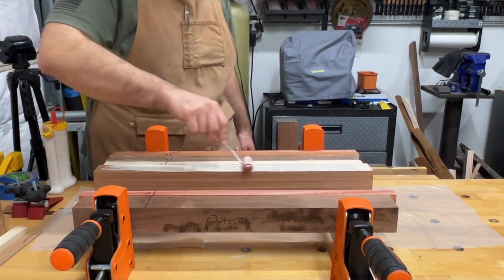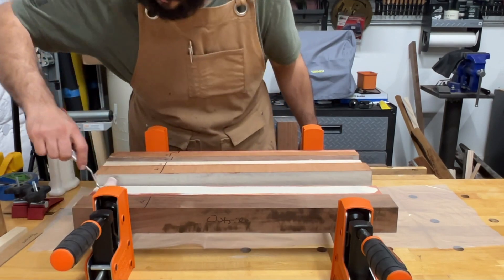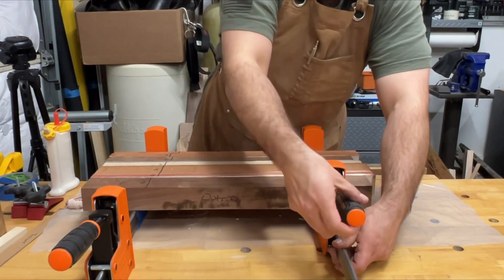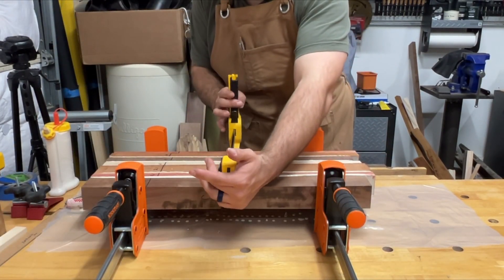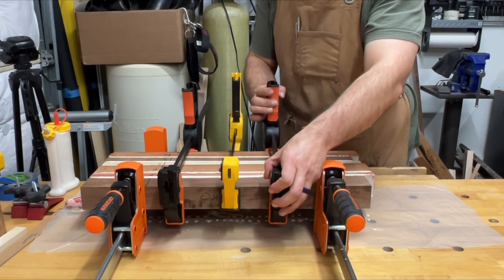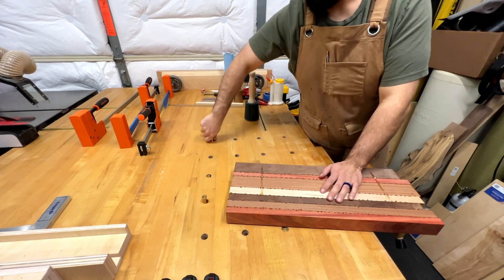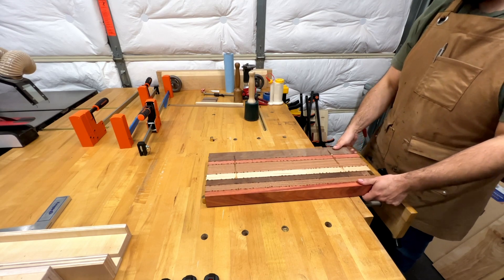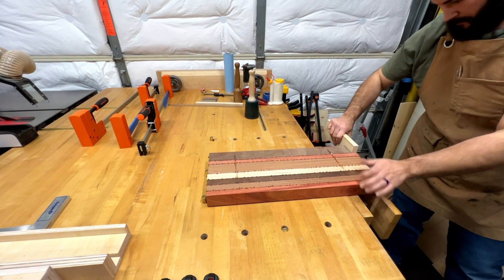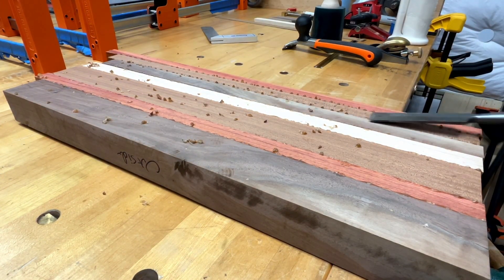The glue-up — the first of many. A good set of parallel clamps is perfect for glue-ups. These particular clamps are the Jorgensen parallels that I picked up over the holidays this past year for a great deal. For anyone looking to pick up parallel clamps and not wanting to break the bank doing it, hold out for the holidays — big box stores and even specialty woodworking stores will have special deals and sales on them, depending on the brand you're looking for.